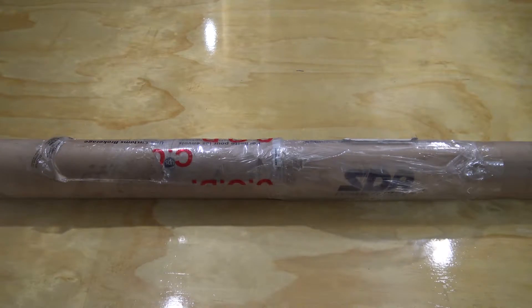Hey Basement Collective, thank you for watching another Basement Collective video. Today we have an unboxing. Now every year we reach out to companies and see if they'd like to have any products displayed with us for product reviews and for future giveaways and also for use on the channel.